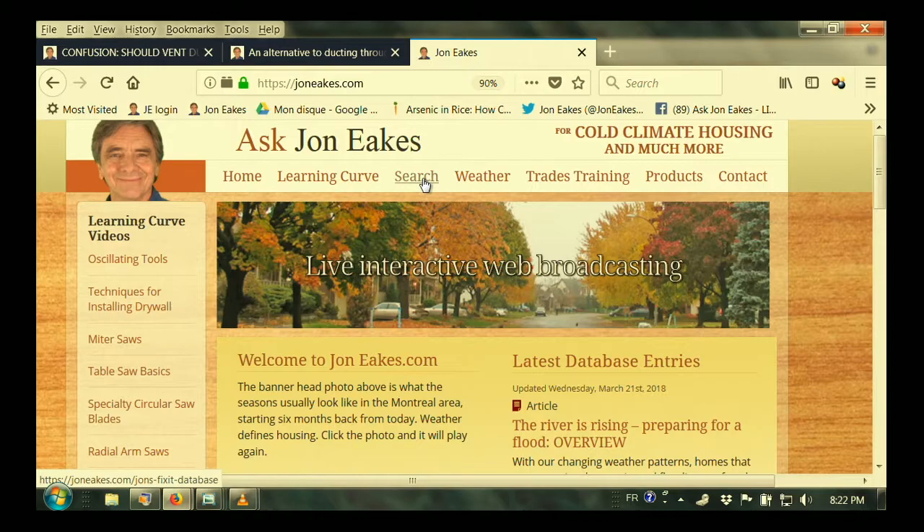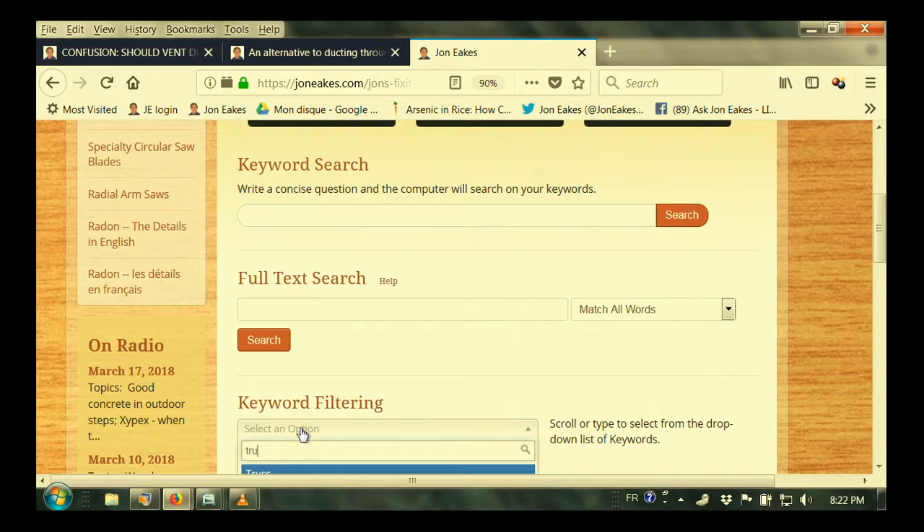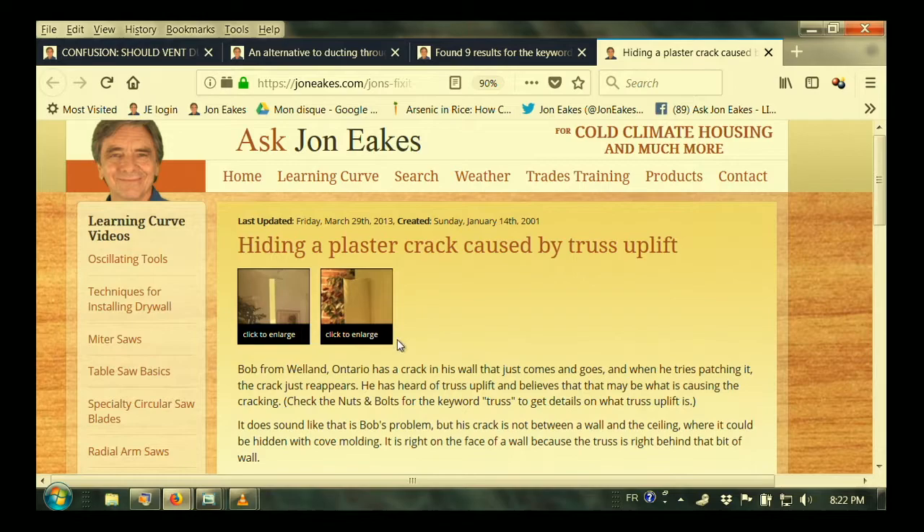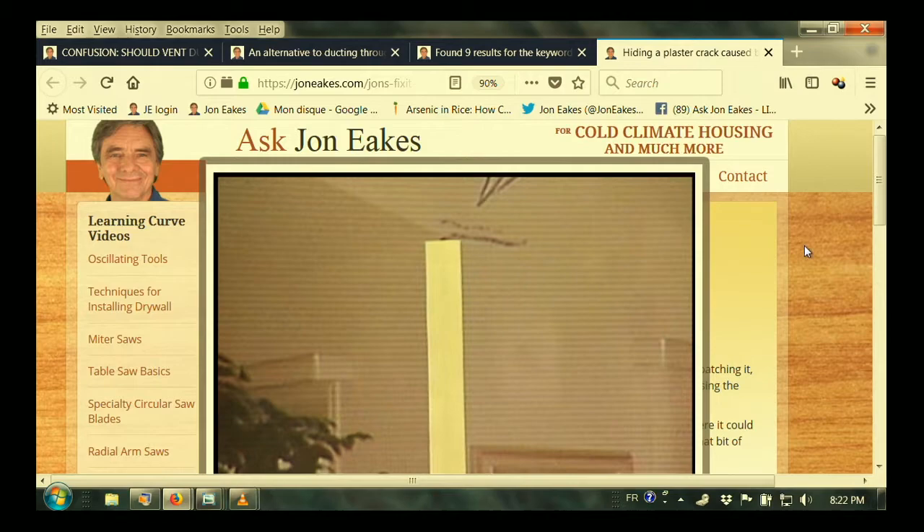My first reaction was that what we were probably dealing with was truss uplift. I'm going to search for that — I love my keywords. We're going to look at 'truss' here and we can quickly find: 'Hiding a plaster crack caused by truss uplift.' Here's some more cracks you can see right across the top of the wall — you get them in a lot of houses.